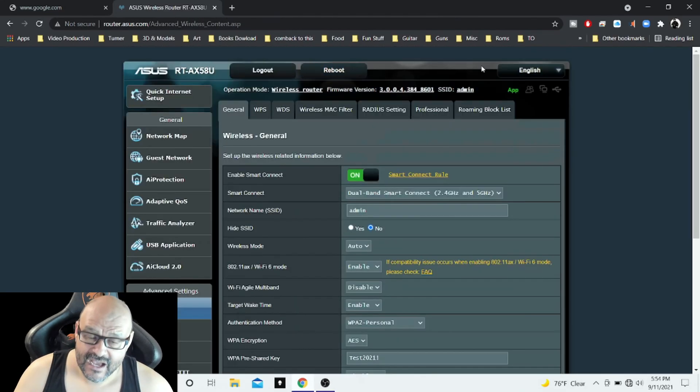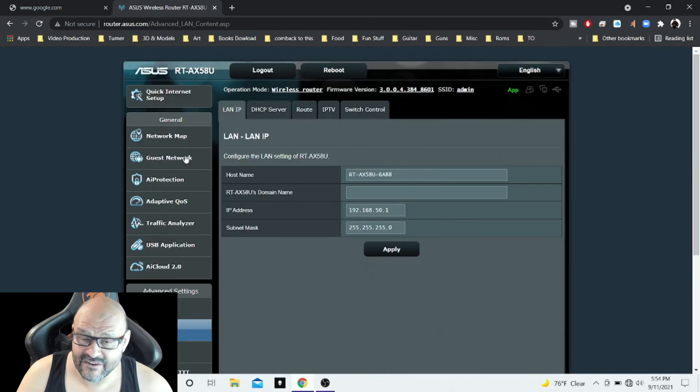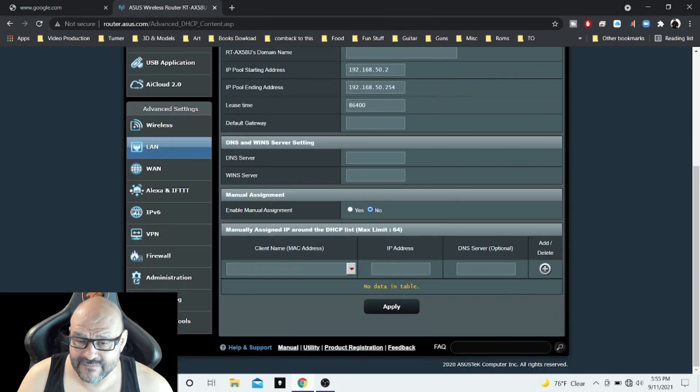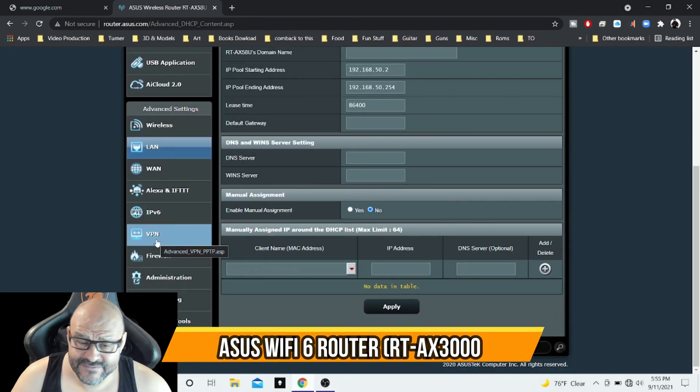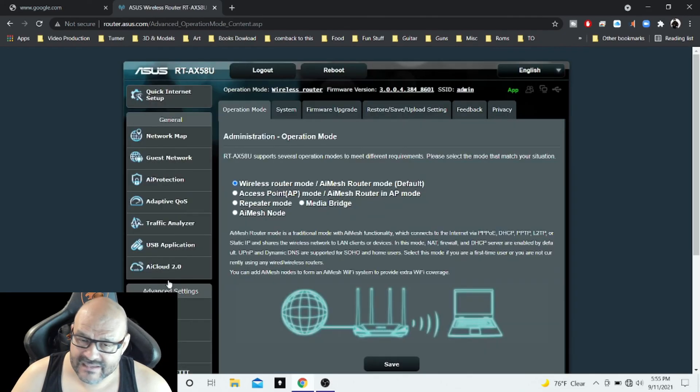There are a lot of features in here. You don't have to address all of it if you just want the basics, but I recommend coming in and learning your environment. The LAN section is very important — this is where your provider's IP is configured and pushed through your network. There's also WAN, analytics, VPN, firewalls, and administration. Pretty much out of the box, it's ready to go.